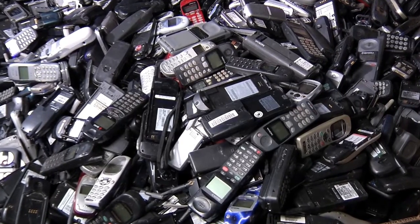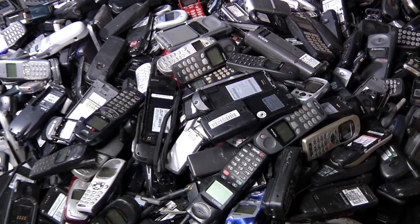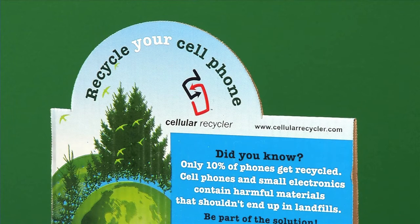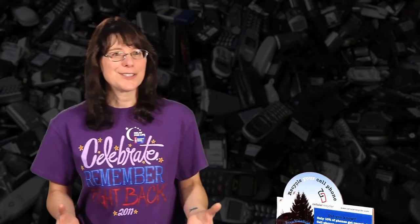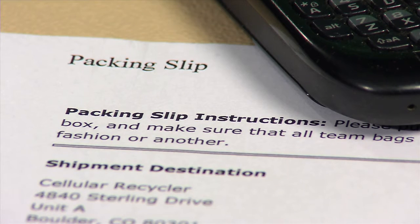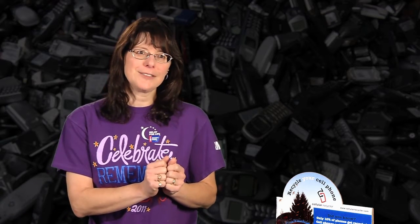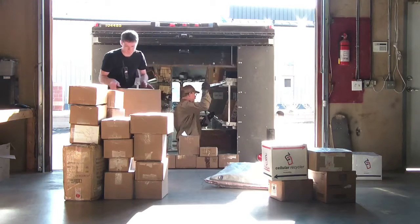What our team likes to do is pick up the phones at the various businesses every couple of weeks. When your team members do this, encourage them to thank the business for having the box at their location. Then a couple of team members will get together, box up the phones, and mail them off. While one is boxing the phones up, the other is at the computer printing off the packing slip and the prepaid mailing labels. We put the packing slip in the box, keep a copy for ourselves, tape the box up well because it will be heavy, put the mailing label on, and call UPS for a pickup.